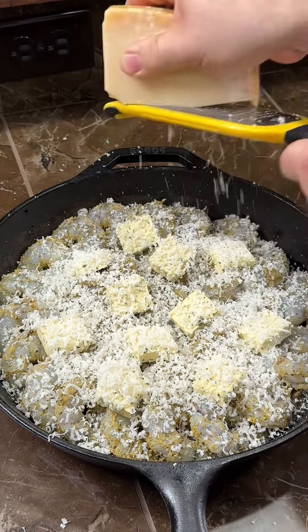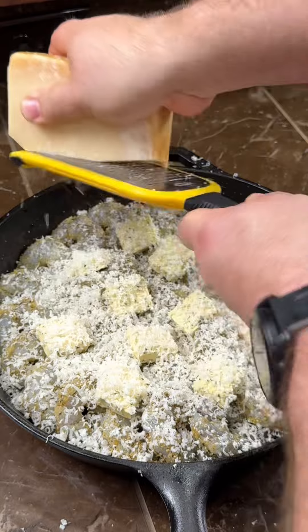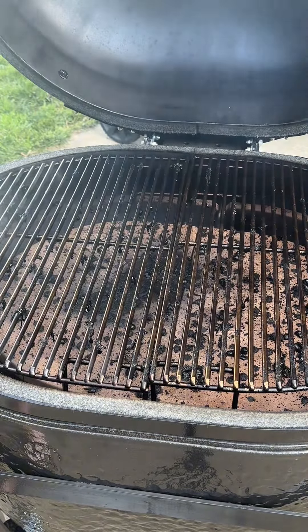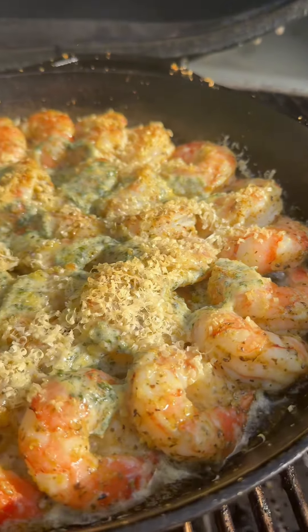Lastly, we're going to grate about a half a cup of Parmesan cheese on the top. Use more or less if you prefer. I'm cooking this on the Primo — I've got it to 400 degrees. Put these on for about 15 minutes. You could do the same time and temp in the oven. Just want to make sure that they're cooked all the way through.